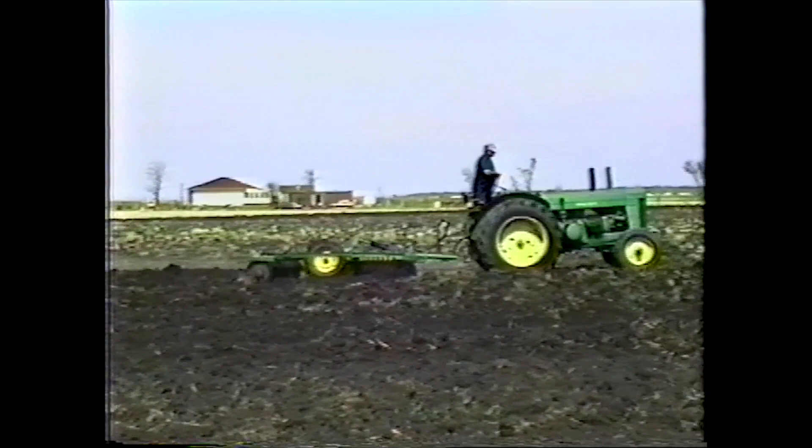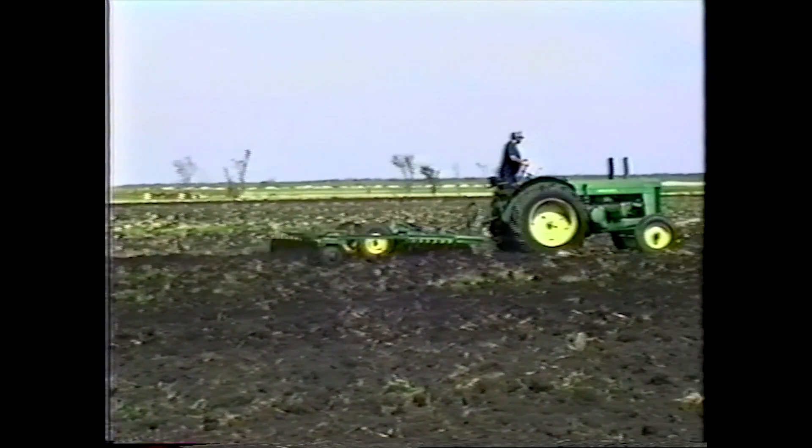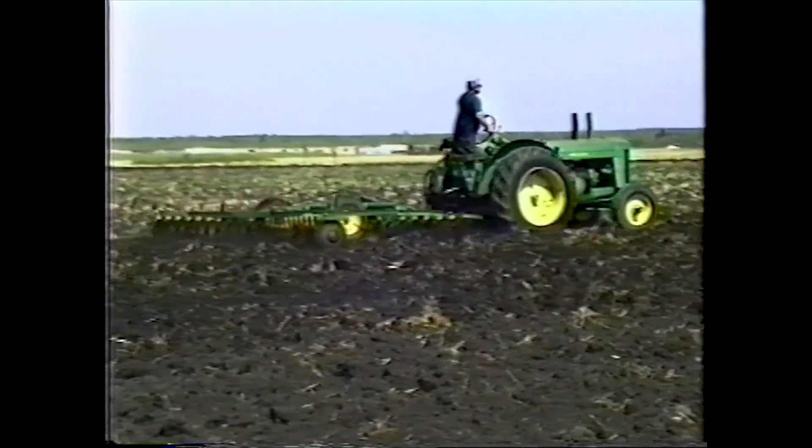My dad was growing certified wheat, and if the farmer was growing certified, he'd actually have neighbors come and walk the fields and pull the weeds out.